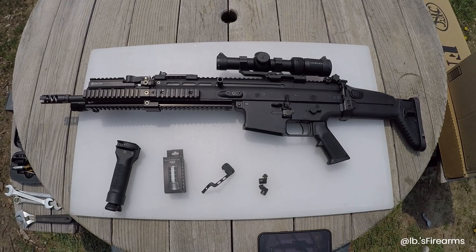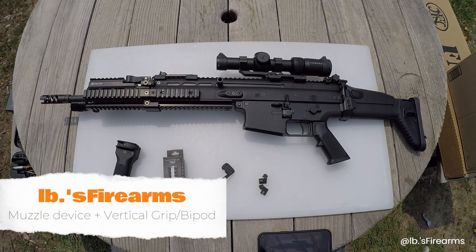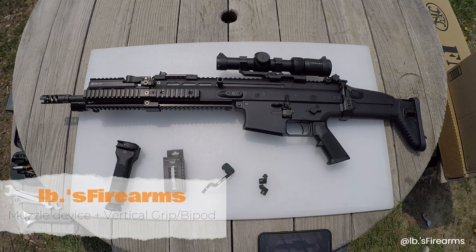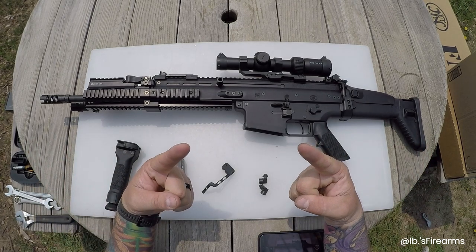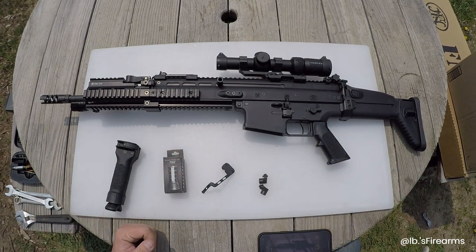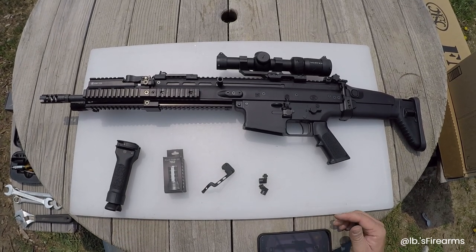Welcome to another episode of Pounds Firearms. Today we're on upgrade five and six — we're going to combine them and just call it the final upgrade. This build has been put together by you, the YouTube viewer, and I appreciate all the input on helping me put this SCAR together. The final upgrade list includes a muzzle brake and a forward grip.